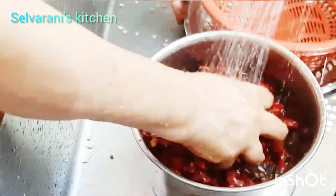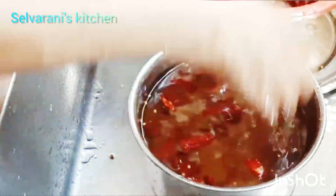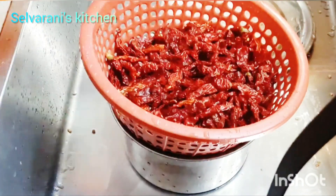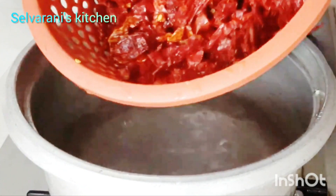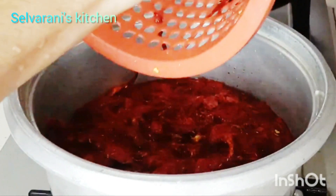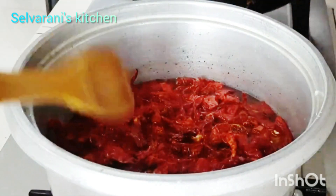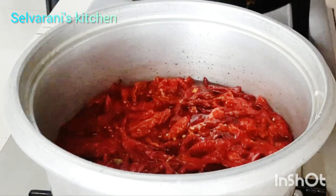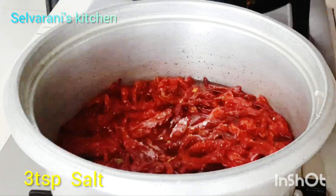Now let's make it. We can add water. Press the button — this chili paste will be done in a while. The first tip is to add 2-3 tsp of water to the mixture.